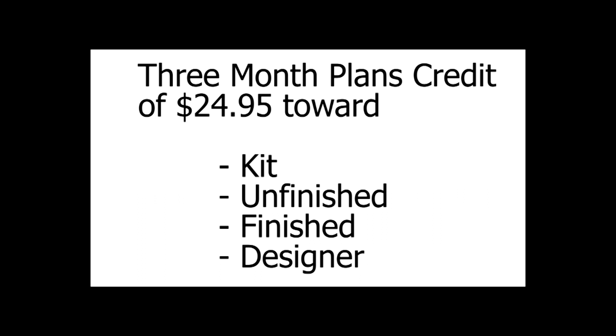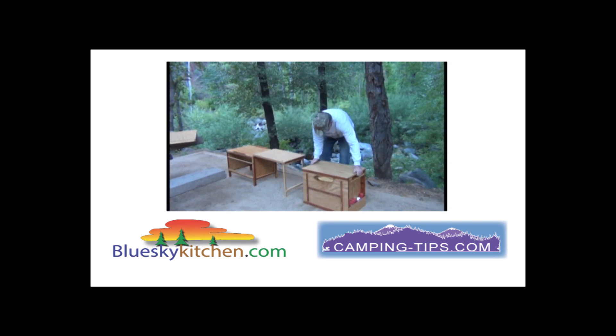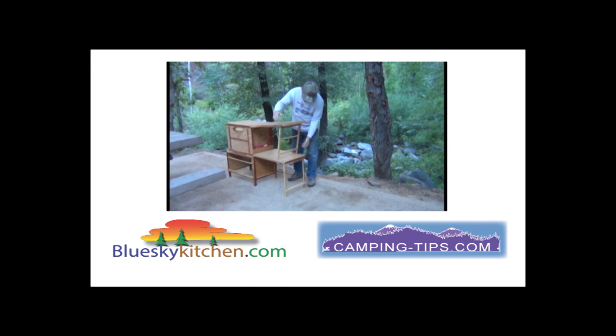For three months, I will give you a plans credit of up to $24.95 toward the purchase of a kit, unfinished, or finished product, should you decide that would be a better way for you to go. The good part is you get to keep the plans, so if down the road you want to build an extension shelf, piggyback shelves, or maybe even an entirely different product, you've got the plans to do it. The important thing is that we get you out camping more often this year.